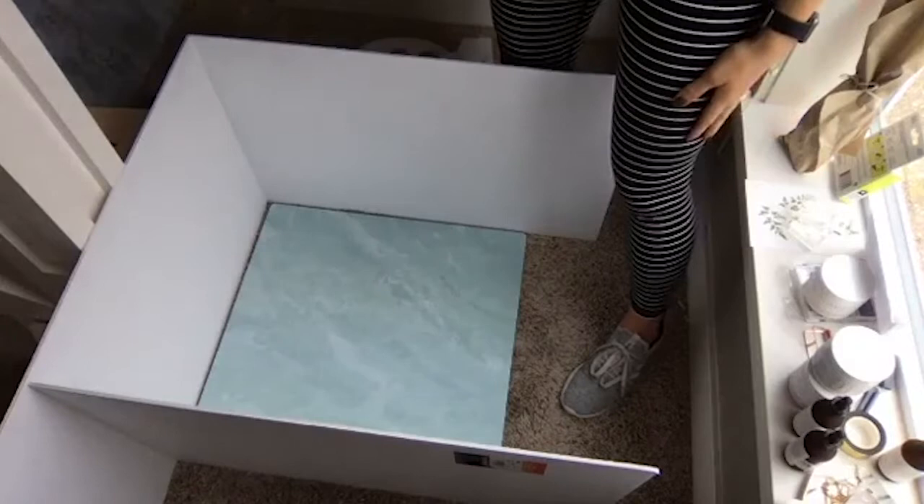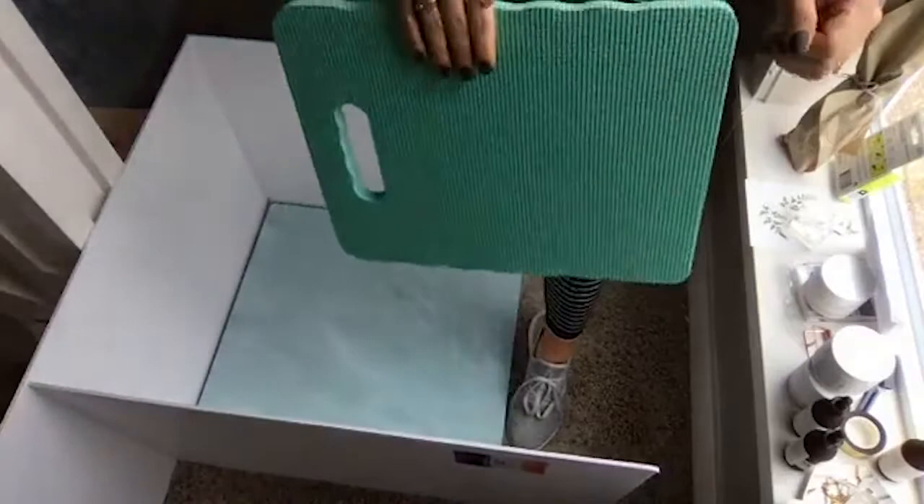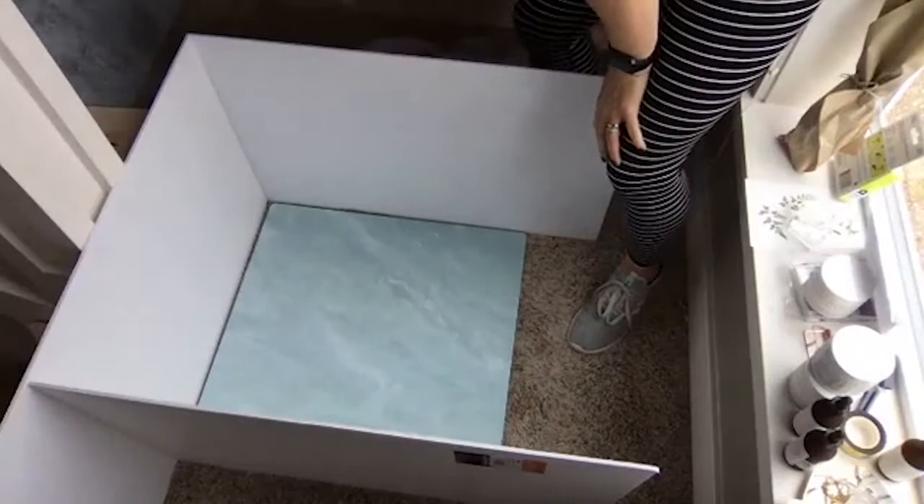A couple other tools we actually keep in our styling kit that I can't really use here because of the limited space: we have these big rolling suitcase things and we keep these in them too, so we can kneel down on the ground when we're doing flat lays. That's always really nice, but I have carpet so I don't really care.